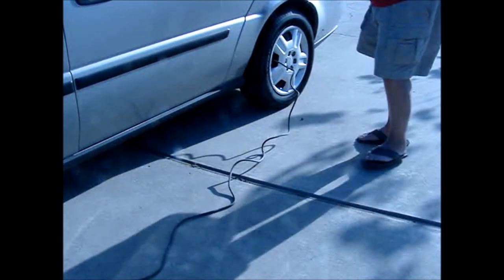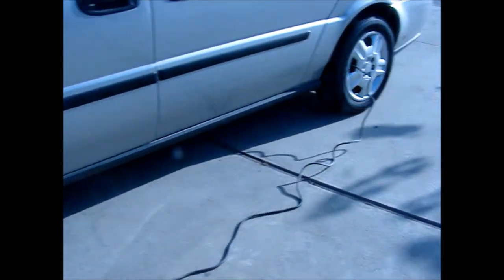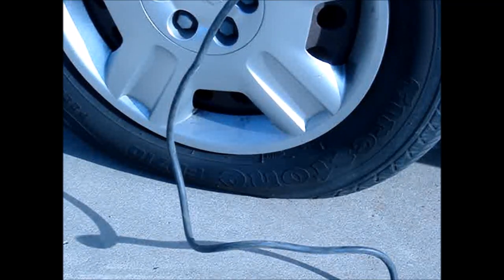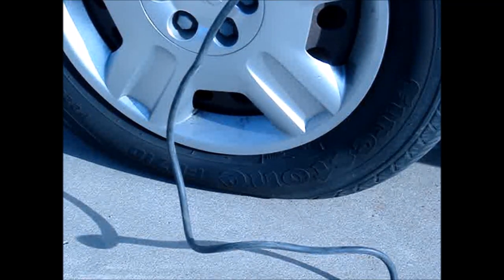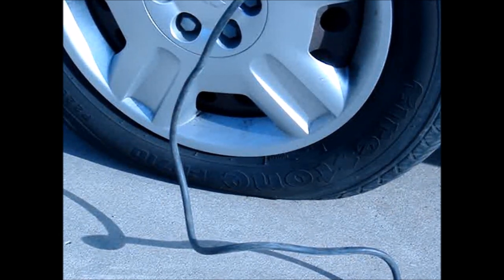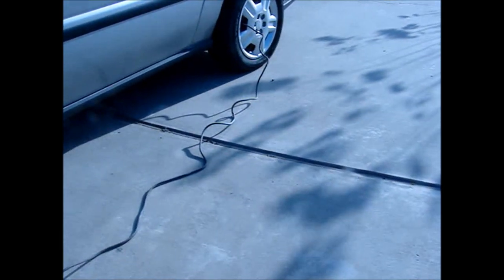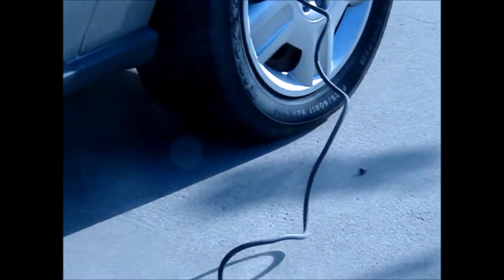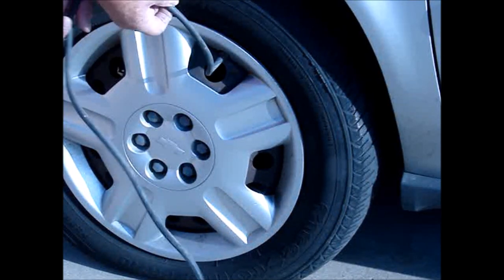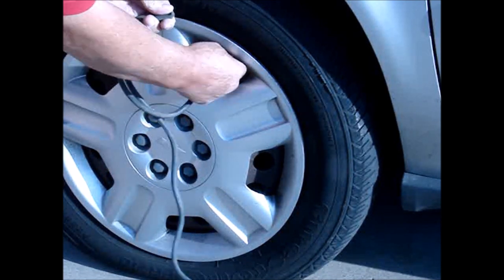This is going to take about three or four minutes. Now we have enough air to drive on, at least for a few blocks, or even a couple miles if we don't go too fast. To disconnect, crimp the hose again so that you do not lose any air.